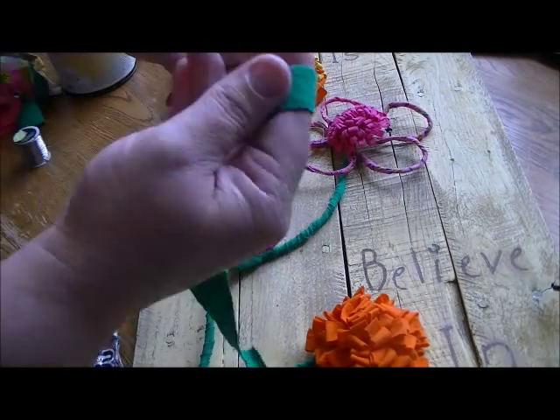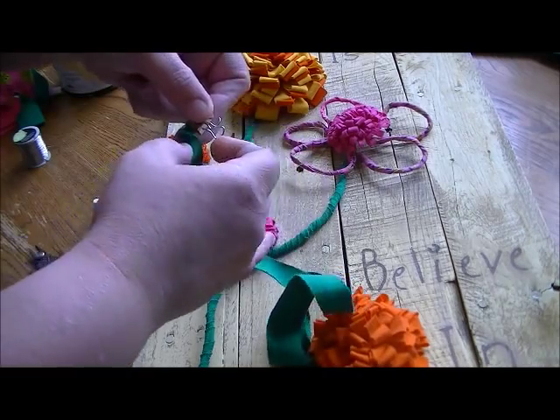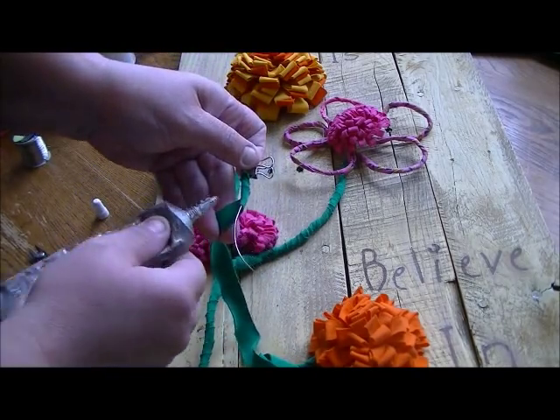Then you can start wrapping the rest of your wire with the t-shirt fabric. Every now and again, add a spot of glue. You don't have to do the whole thing, but it's a good idea to keep it in place along the way.